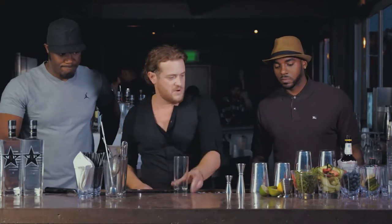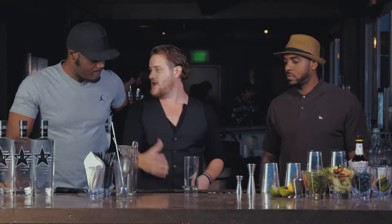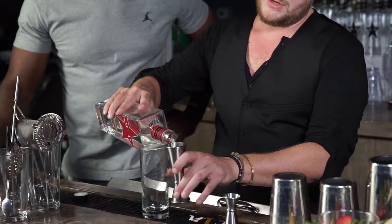So we're gonna do a little version of a mojito. This is a build cocktail, which means that we're gonna build it in the glass — no shaking, no stirring. We're gonna do a little bit of the lemon berry, two ounce pour.